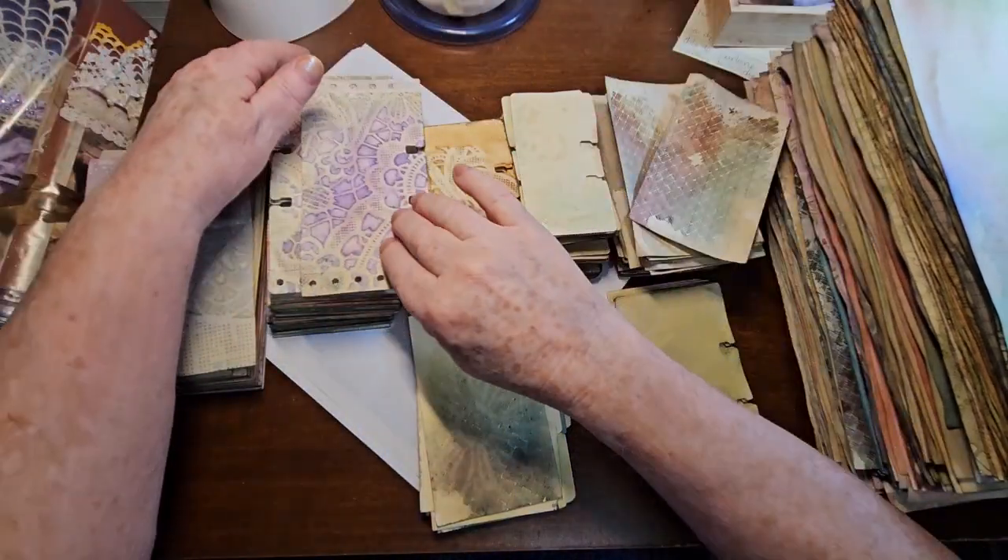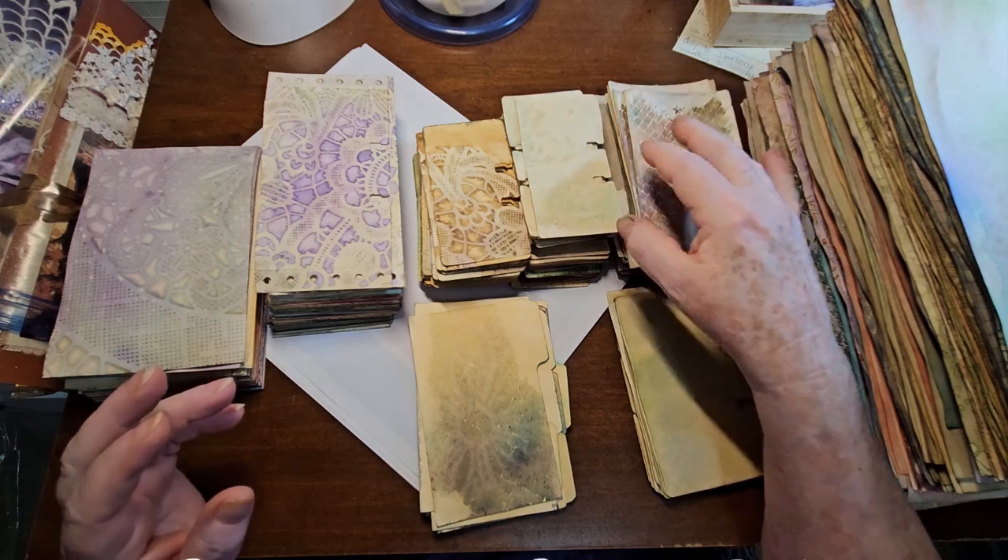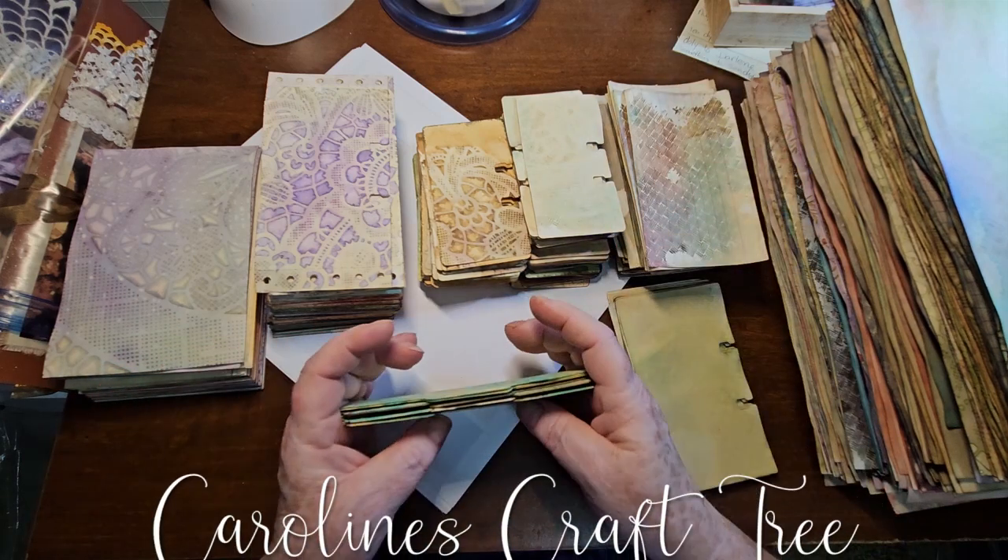Hello everyone, welcome to Caroline's Craft Tree. Today we are doing a little 'what's up, what's happening' video in my craft room.